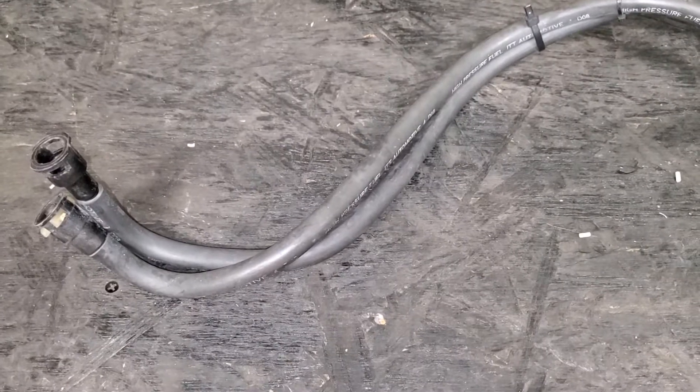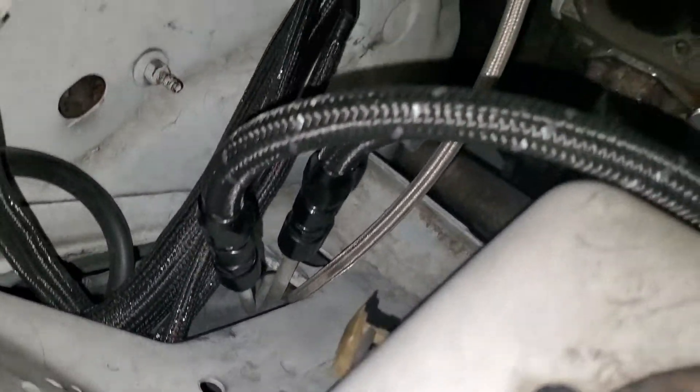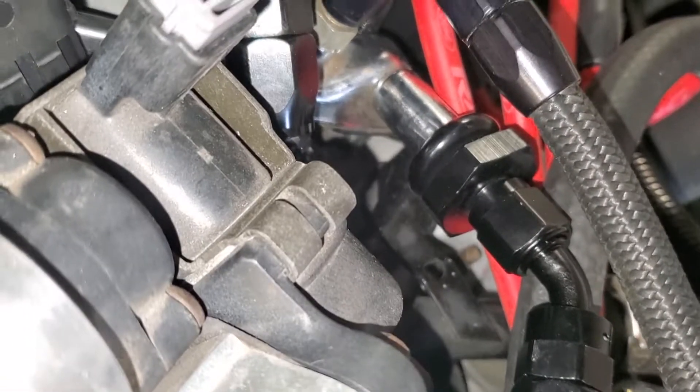Everything I found online is a little outdated. A couple part numbers people were unsure of, so I want to make sure they are correct. Here they are in the car from the fender well. I followed the factory path under the intake tube through this gap, and here are the adapters to the fuel rail.